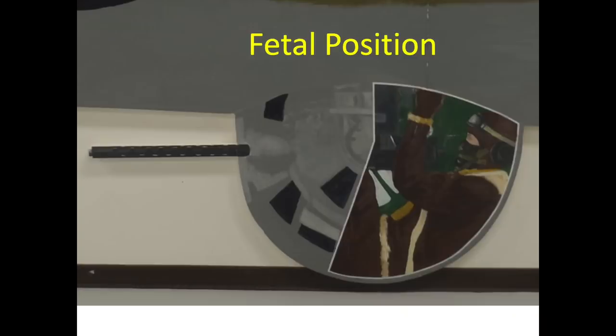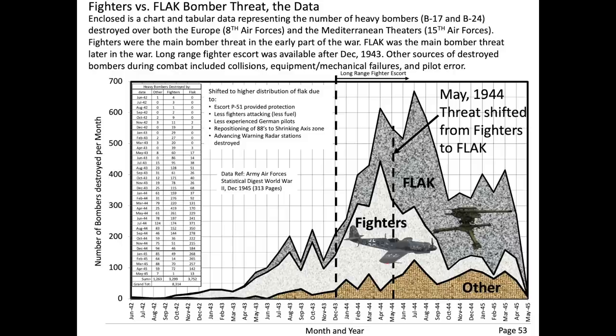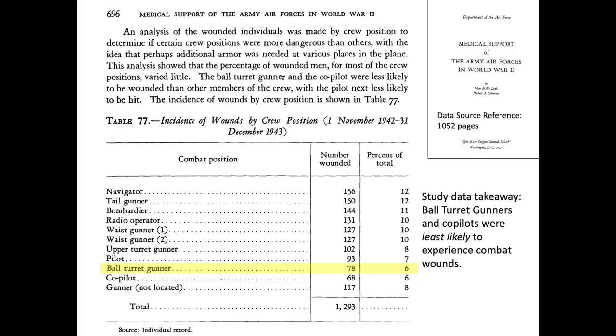Another survivability consideration is that since the gunner is occupying the station while in the fetal position, his body will be less exposed to projectiles. The US Army Air Forces studied the distribution of wounds based on returning bomber crew positions during November 1942 through December 1943. More bombers were destroyed by fighters than ground artillery flak in this period. The data showed that ball turret gunners and co-pilots experienced fewer combat wounds than any of the other crew positions. However, this conclusion suffers from survivor bias, and other studies have shown that the ball turret gunner's survivability was about in the middle of the pack.